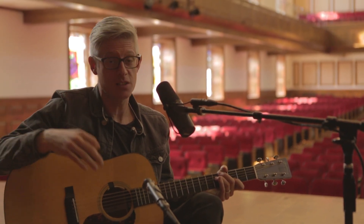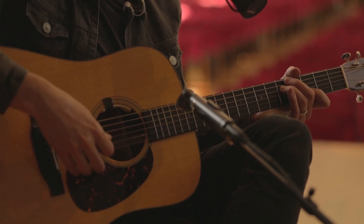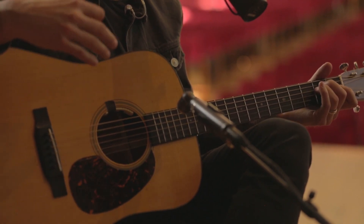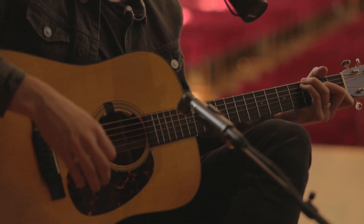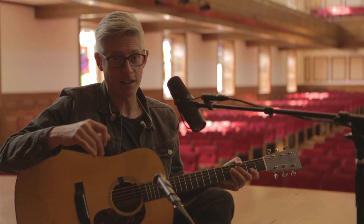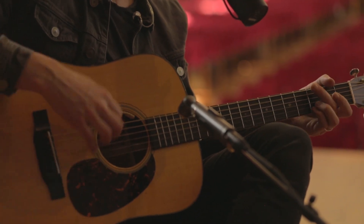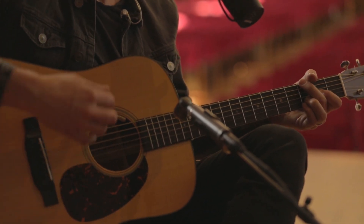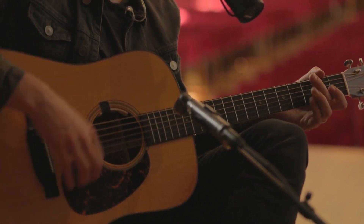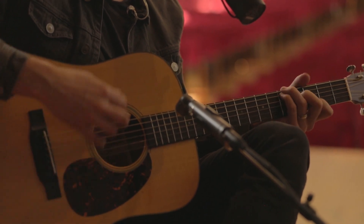If you're playing piano, just play whole notes. On acoustic guitar, you can strum what's called a 'diamond strum' — just kind of do that: two three four, two three four. So that's F, C, D minor, B flat.